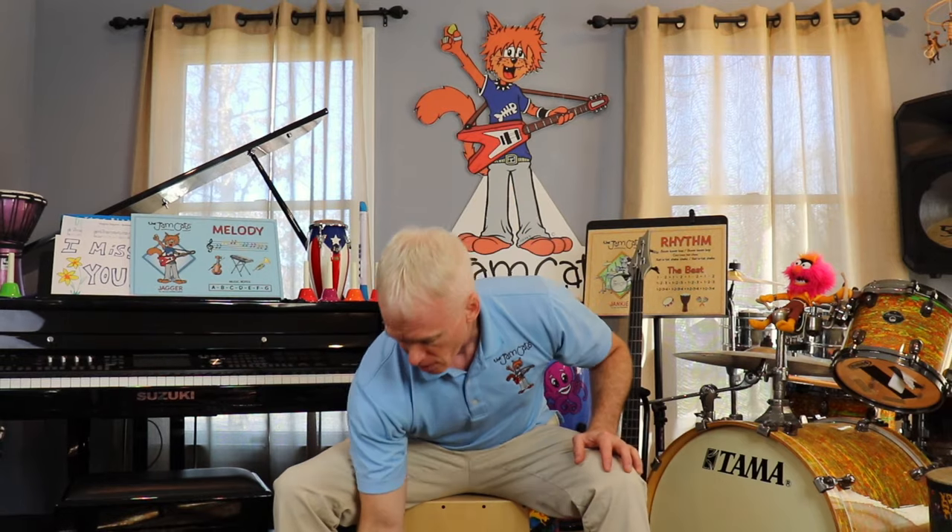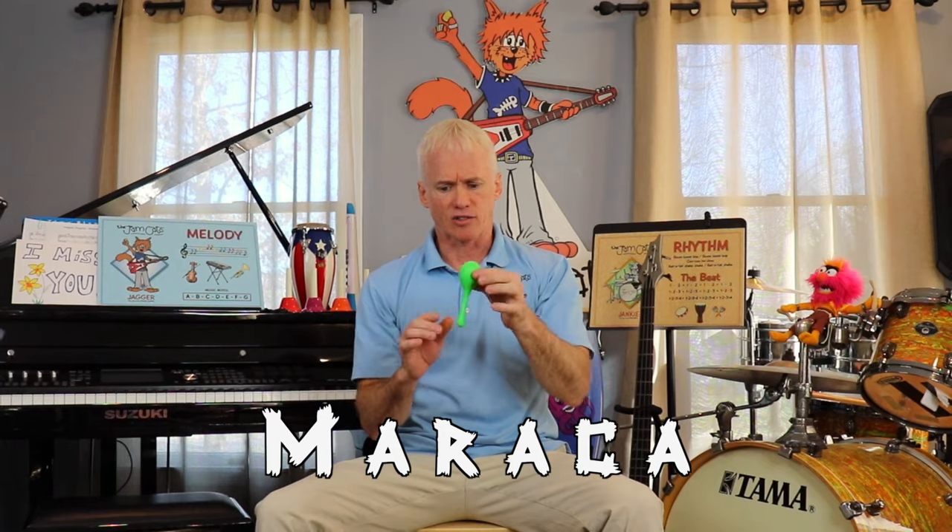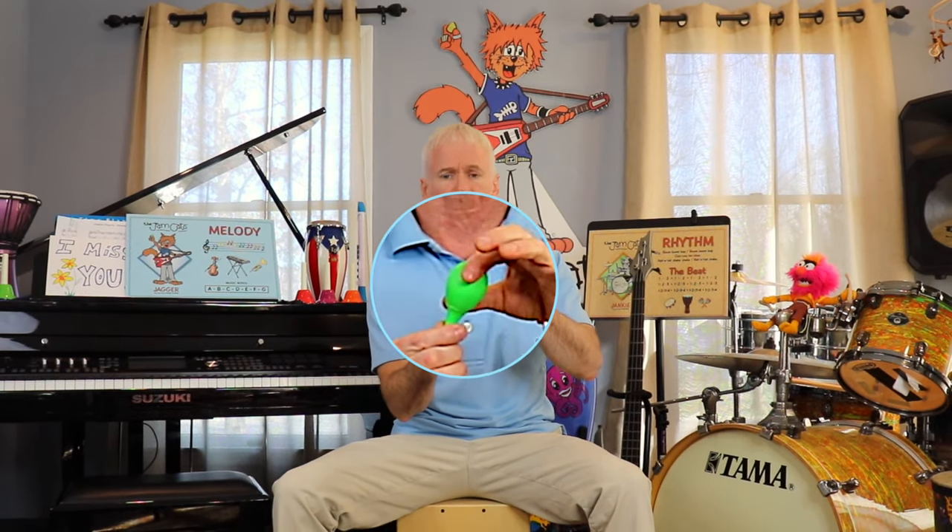This time we're going to play another percussion instrument. Do you remember the percussion instrument family? Okay, look at this thing — what is it? Do you know? That's right, it's called a maraca! It has a little handle right here, and up here it's like a little egg on a handle.